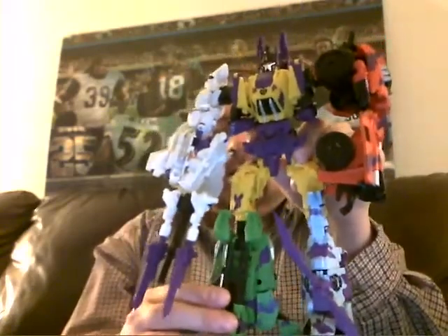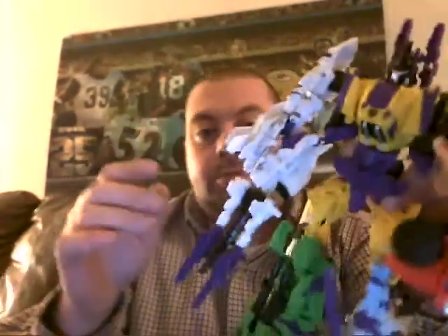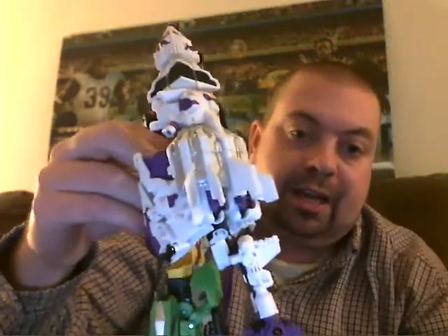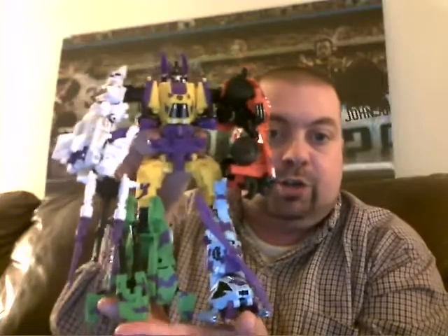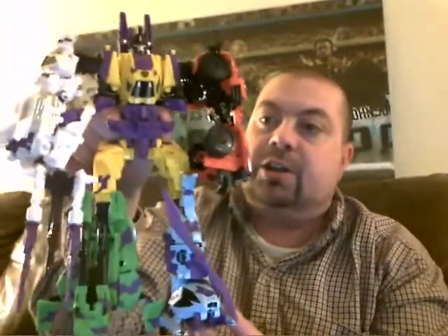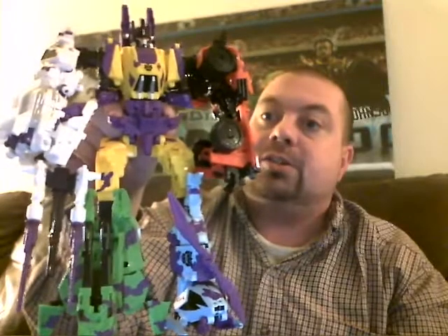This is yet another configuration I've put Bruticus in. In this format I've put Brawl down here at the leg, left hand at the leg. I put Vortex down here as a leg, which he actually makes a very nice leg — I really dig that. I put Blastoff up here as an arm, altered so that it's not as long where it kind of comes up. If you use only half of his hand there it looks better from the front and doesn't look so apish. And then of course we have Swindle as the other arm. This is an okay configuration. Vortex looks good as both a leg and as an arm, and I think Swindle actually looks a lot better as an arm than he does as a leg.